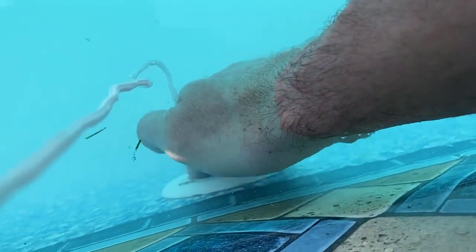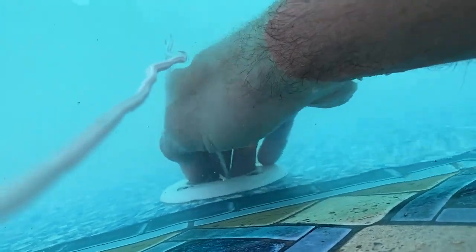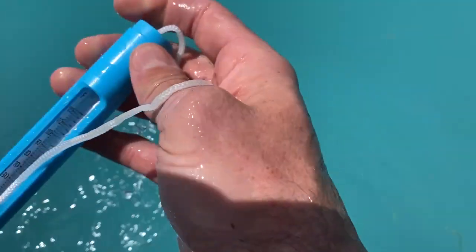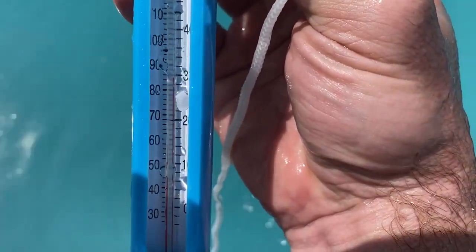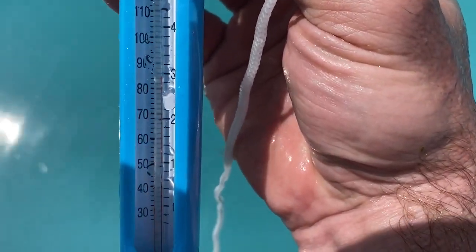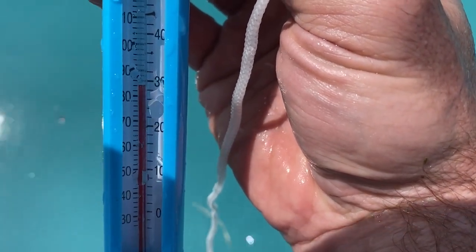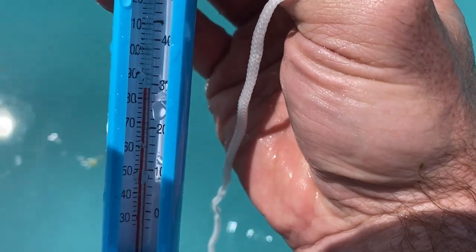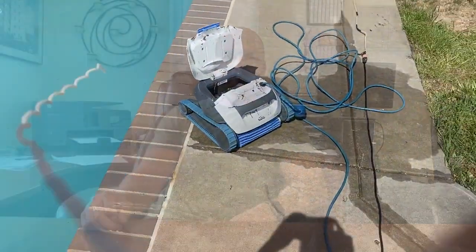It is now 3 o'clock in the afternoon, same day, and the sun is shining full — let's see how well it's working now. It's reading 84 degrees coming out. It's 78 degrees today, so it's a fairly warm day, but it got the water up to 84 coming out of there, so I would say it is working.